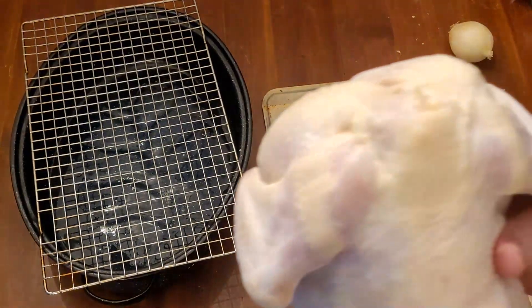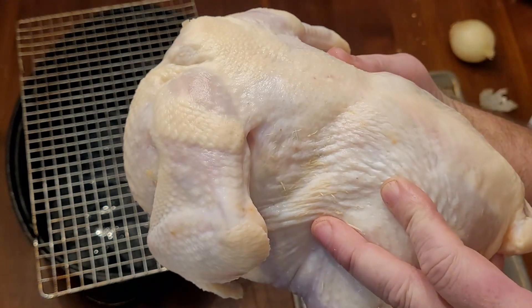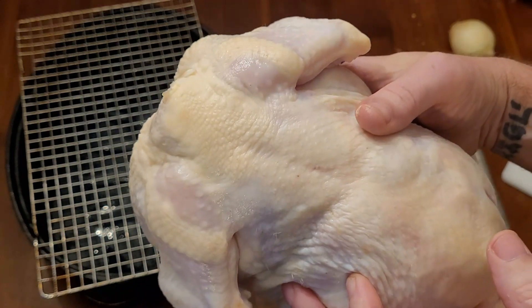See how that's kind of starting to look see-through? The longer it dries out, it'll get completely see-through. We'll go ahead and get this thing prepped.